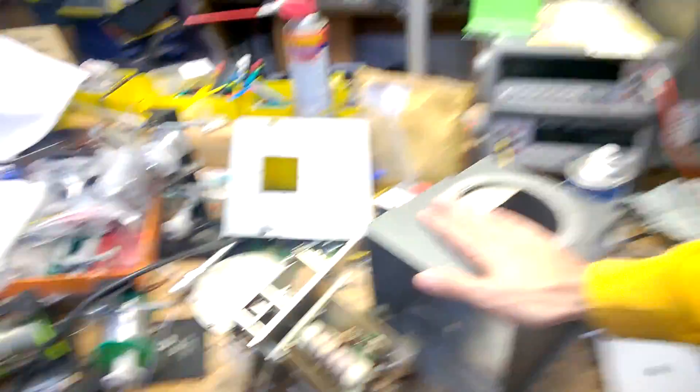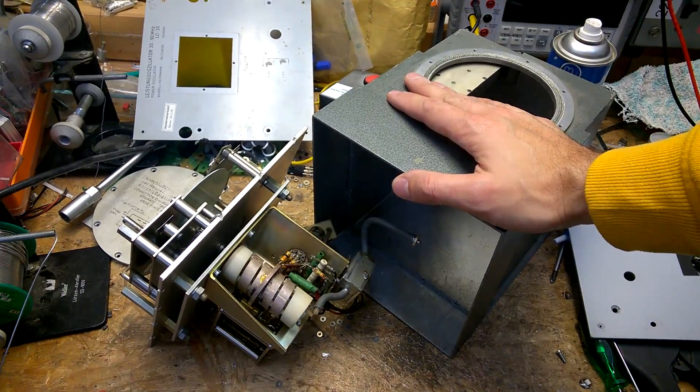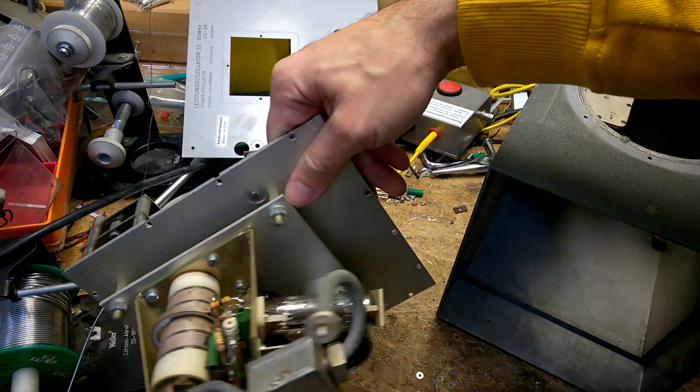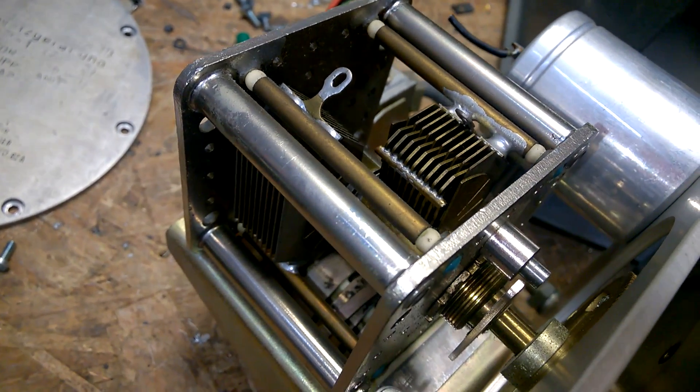This is a completely new day — I had to stop the recording for some very important topics. So we return with this Wandel and Goltermann oscillator. Here is the beautiful variable capacitor.